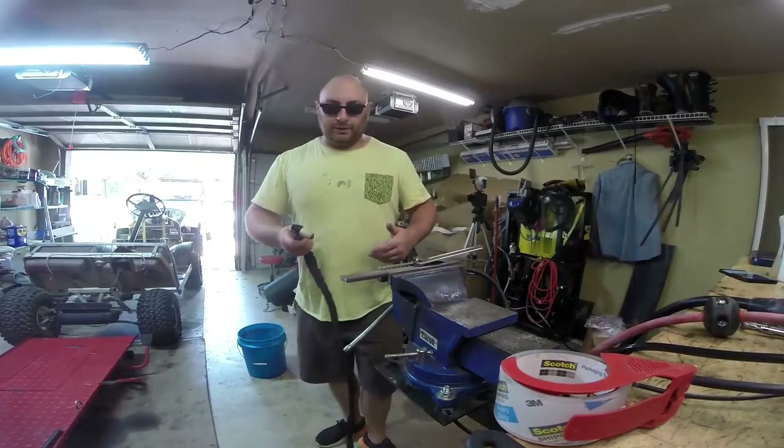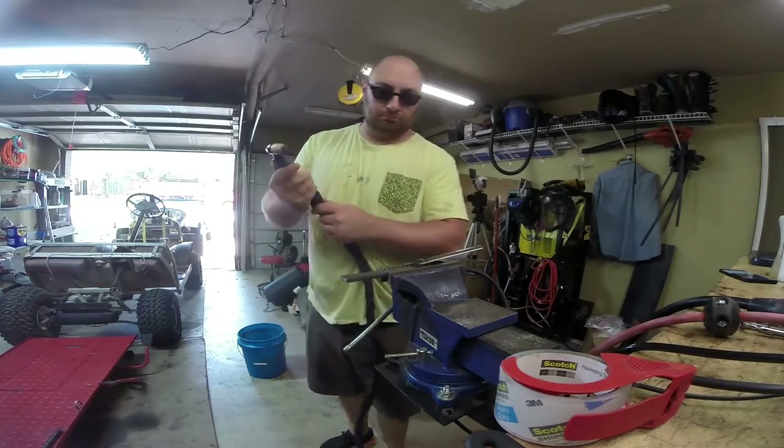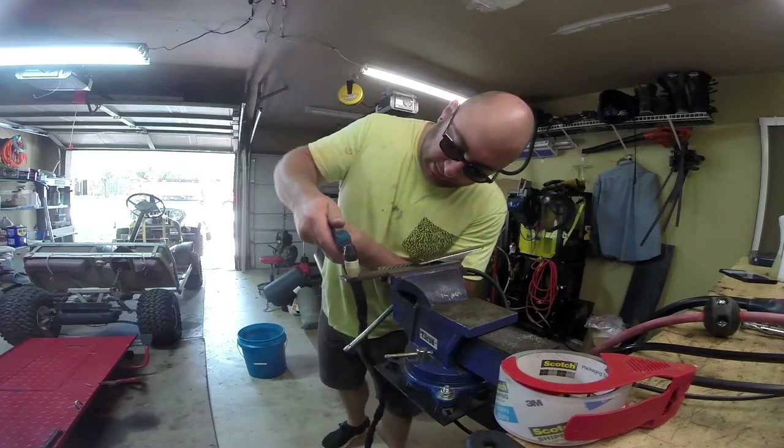This is quarter inch steel. Got the ground clamp hooked up, all running through our switch. Full air compressor. Let's see how she does.